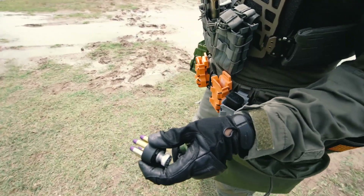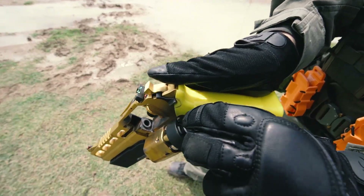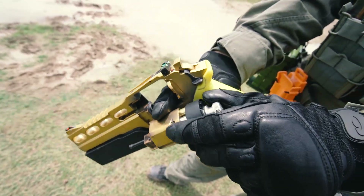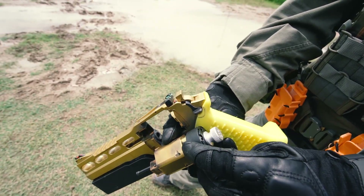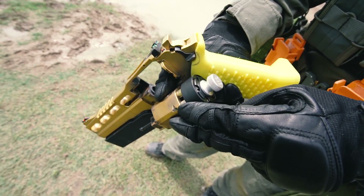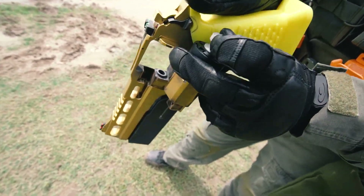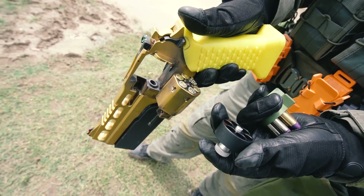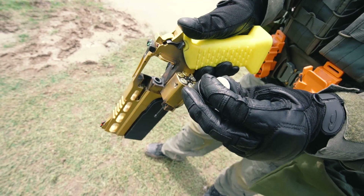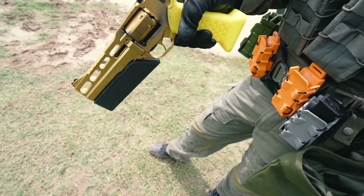For the twist type, the problem is it's rather difficult to operate with one hand — you might have to put your thumb through the frame and on the cylinder to keep it from spinning, or maybe do this and twist. In addition, it's kind of easy to be confused about which direction to turn to release the cartridges.